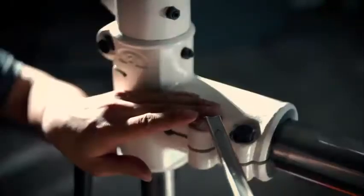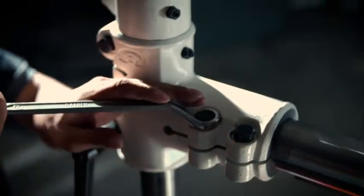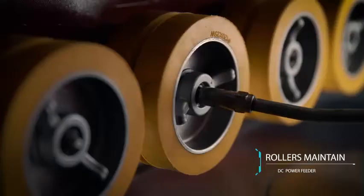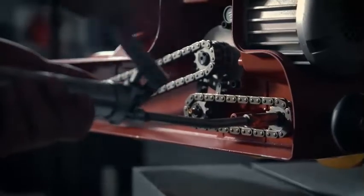Adjust the inclinable feed indicator in line with the pointer label. To ensure feeder performance, maintain regularly. Apply lubrication to each oil nozzle. Remove the back cover to apply more lubricant onto each nozzle.